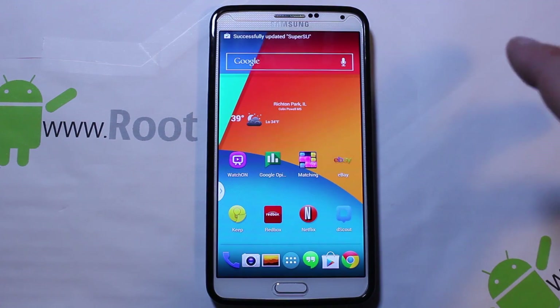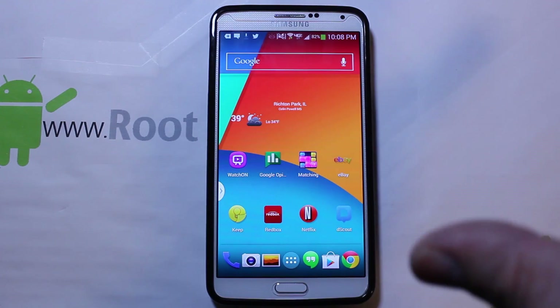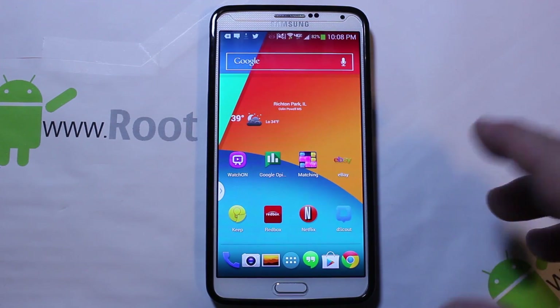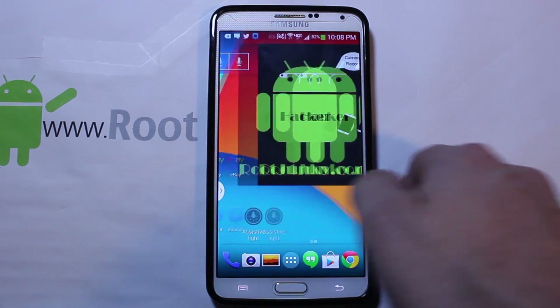If you don't know what I'm talking about and I've already lost you — if you don't have root access, you don't have SafeStrap, you don't have any of that stuff for installing ROMs — watch my other videos on this device on the playlist on RootJunkie.com or on YouTube. Either one will work fine.